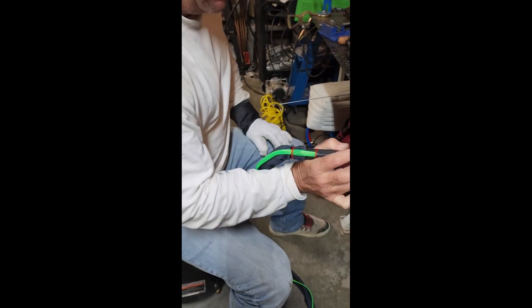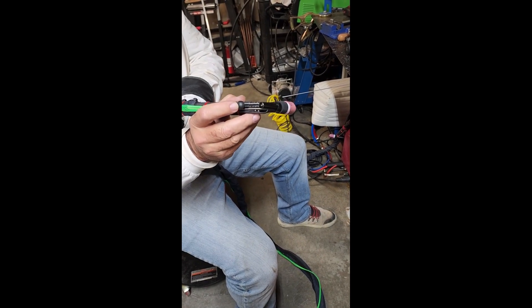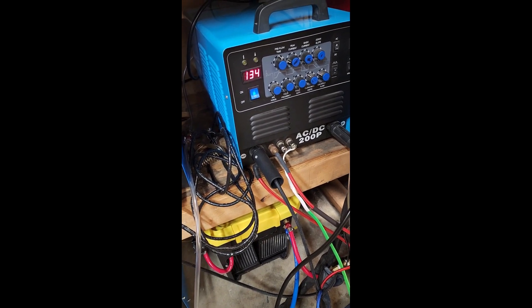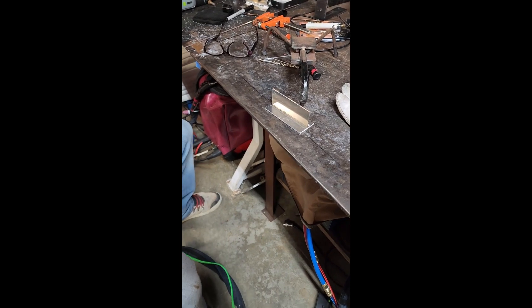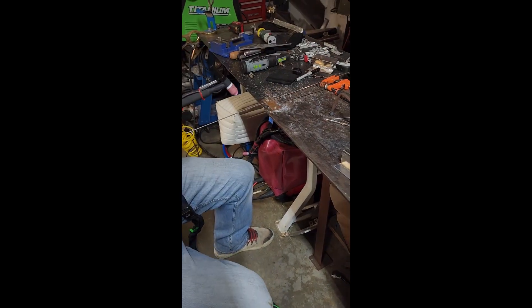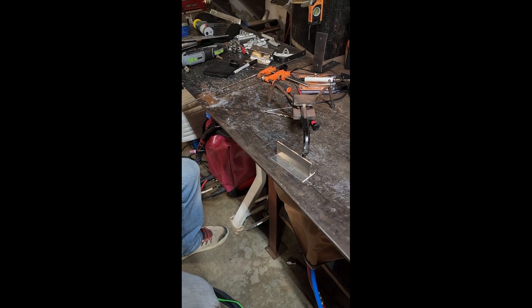Right now I'm going to give you a little demonstration. I'm going to do a little tack and set it to 145 amps, so I'll start to slide it up. So it's set at 144 amps and all you have to do is push down on this little rubber button right here.